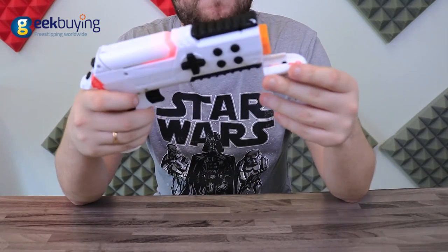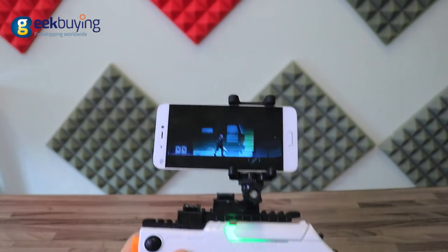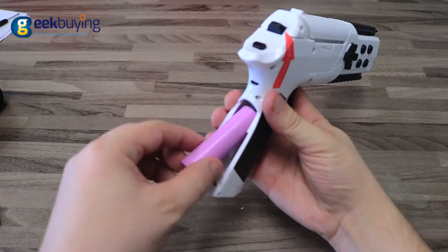No space to move, or just want to play something else? Attach the handle and turn your PPGUN into a classic gamepad. But that's not all — press the button to return PPGUN into its default shape to use it as a selfie stick.